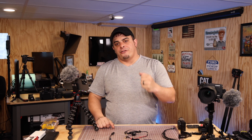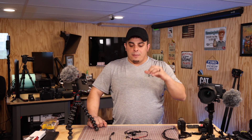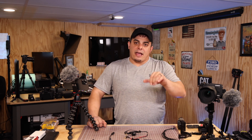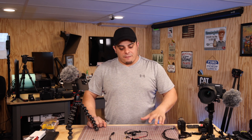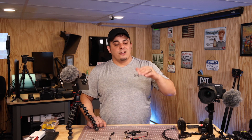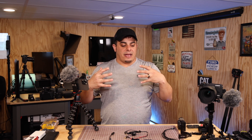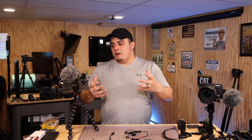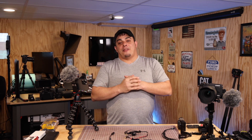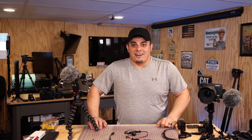I appreciate you being here and following NickPixelTV. I want to do a better job getting you more content. Thank you to all the new subscribers — if you have a specific question, put it in the comments or shoot me an email. The best way I can answer questions is to turn them into videos. I hope this was helpful, I hope you get better audio, and have a great weekend. Many blessings.